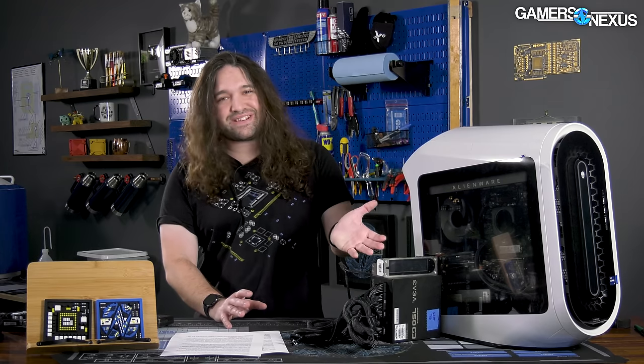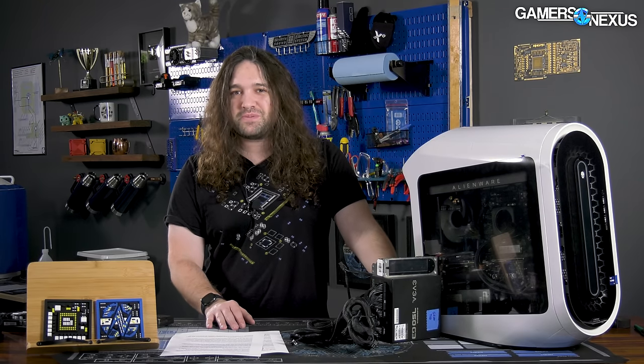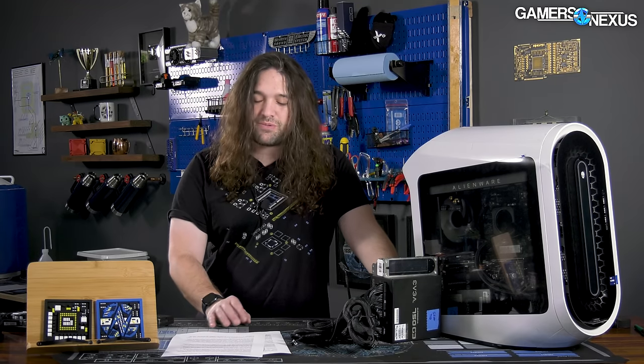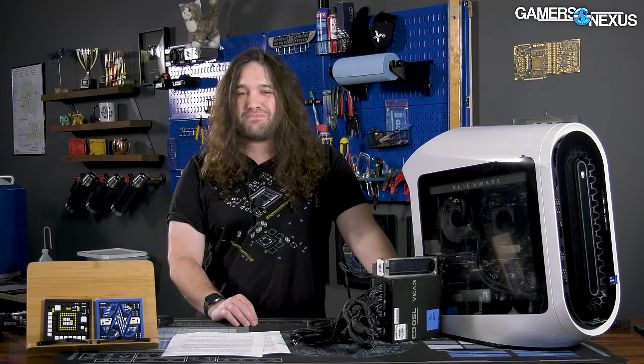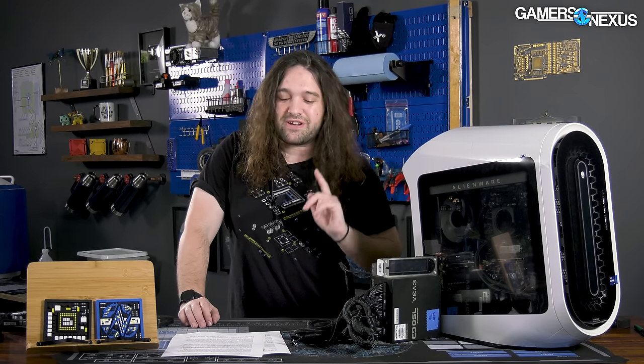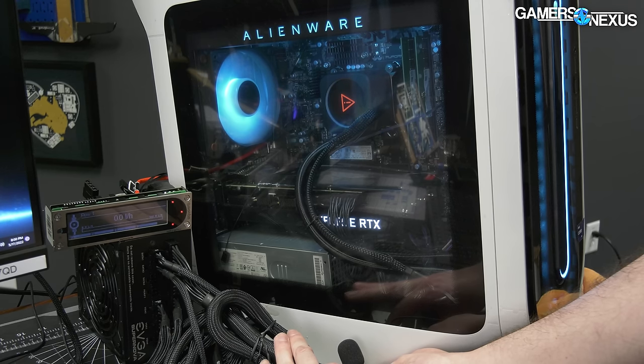We used Afterburner to lock the GPU fan speeds since Alienware's software was incapable of doing that either. This is where we discovered a new problem: the power supply has two tiny fans that start screaming as soon as you take away the really high flow of the bottom intake fan. Without that strong positive airflow from the front of the case, they're bad.